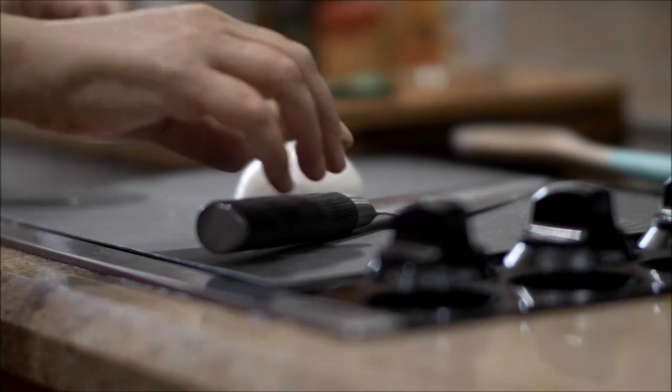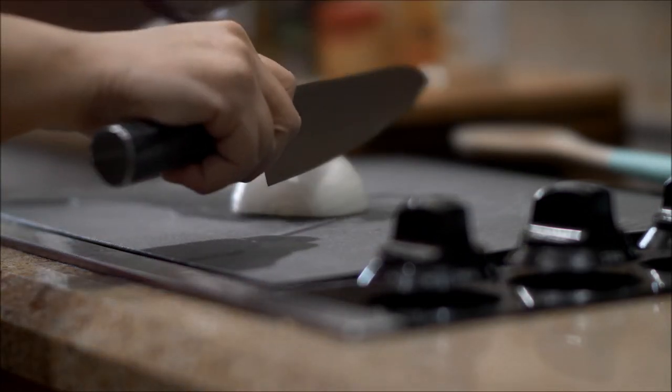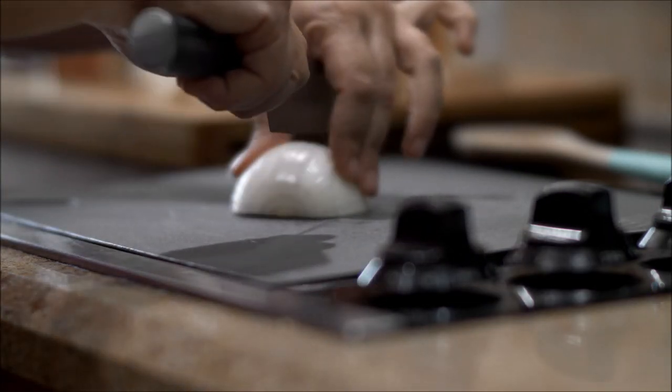Hi everybody, welcome back to Mama Lori's kitchen. Today we're going to be making empanadas.